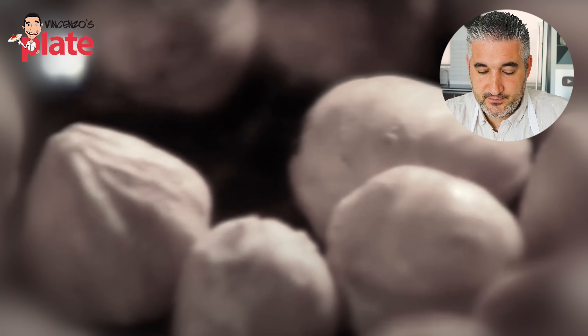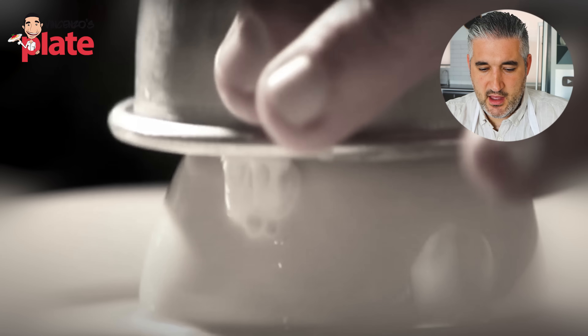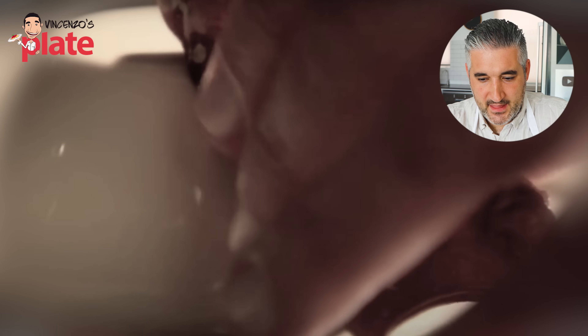He scatters toasted hazelnuts into the caramel, dusts with ground cinnamon, and leaves to set at room temperature. When the panna cotta is firm, a quick dip of each mold into boiling water ensures a perfect, stress-free exit onto the plate. He dresses it with a shard of crunchy hazelnut brittle — it couldn't be more deliciously elegant. Gordon, well done! Very very elegant, you really impressed everyone.